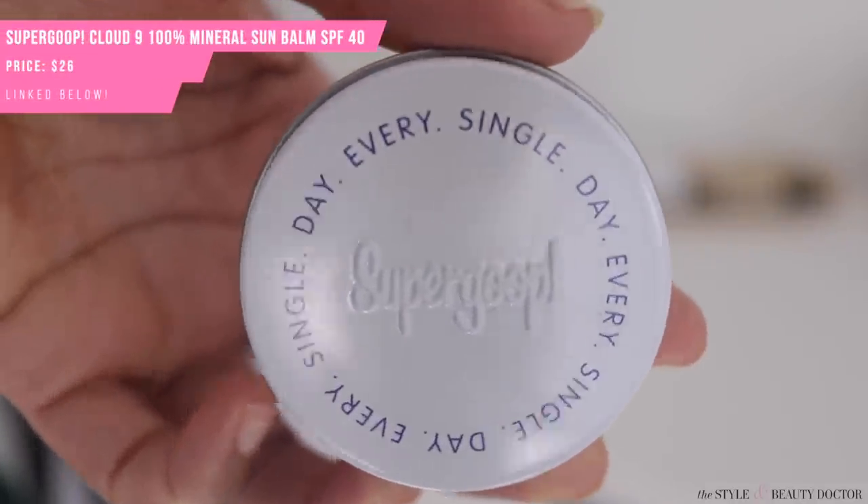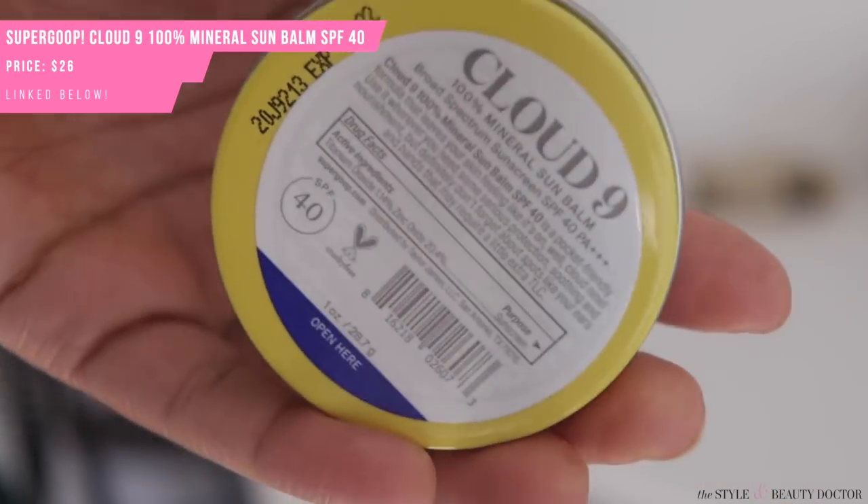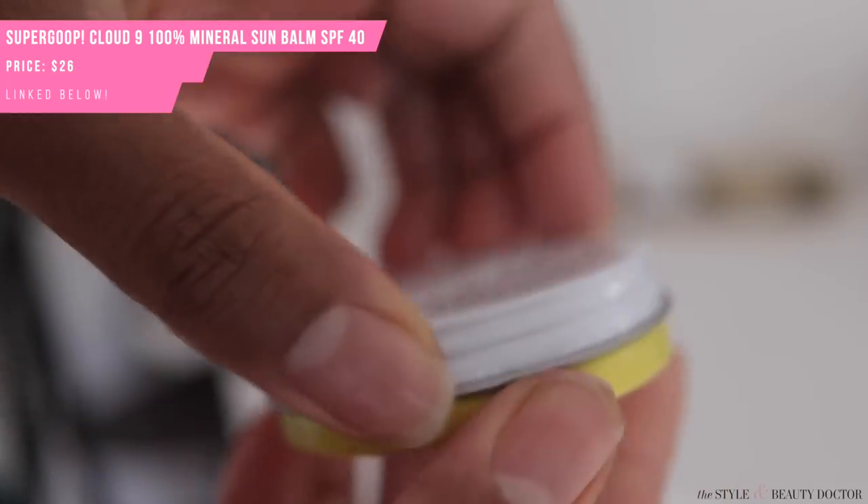Next up, the Supergoop Cloud Nine 100% Mineral Sun Bomb. I gotta tip my hat to Supergoop — if there's one thing they're gonna do, it's innovate the heck out of sunscreen and come up with one for every situation, which I like. Sunscreen has tended to be a kind of boring skincare category in the past — something where you're like, 'All right, I'll put it on but I don't necessarily enjoy it.' I do like that they make products people can enjoy, like the Glow Screen and products with glow and dewiness.